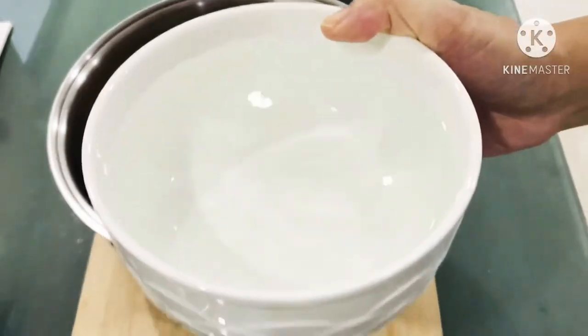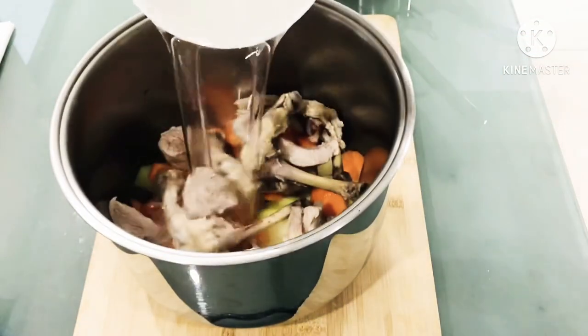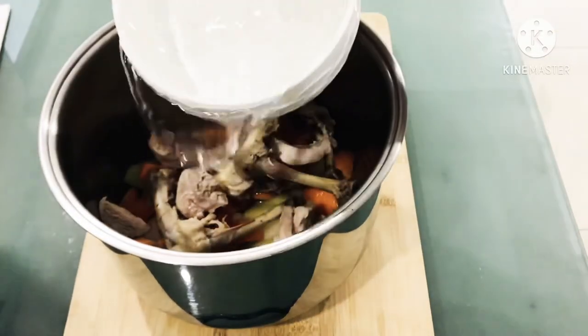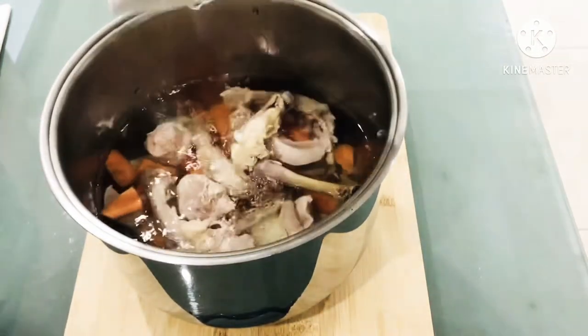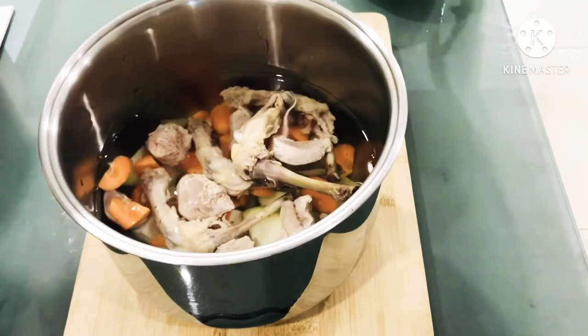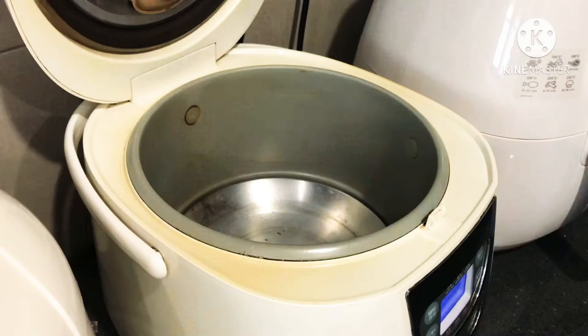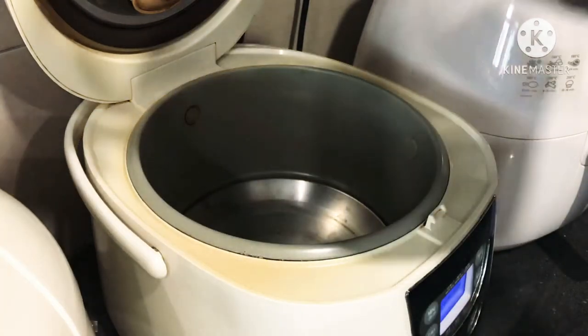Even though the taste of the water guard is bland and a bit dull, many Chinese families like to use it for its several medicinal properties. Soups are part of the meal since many years and a common sight at every Chinese household, and it is very easy to prepare.